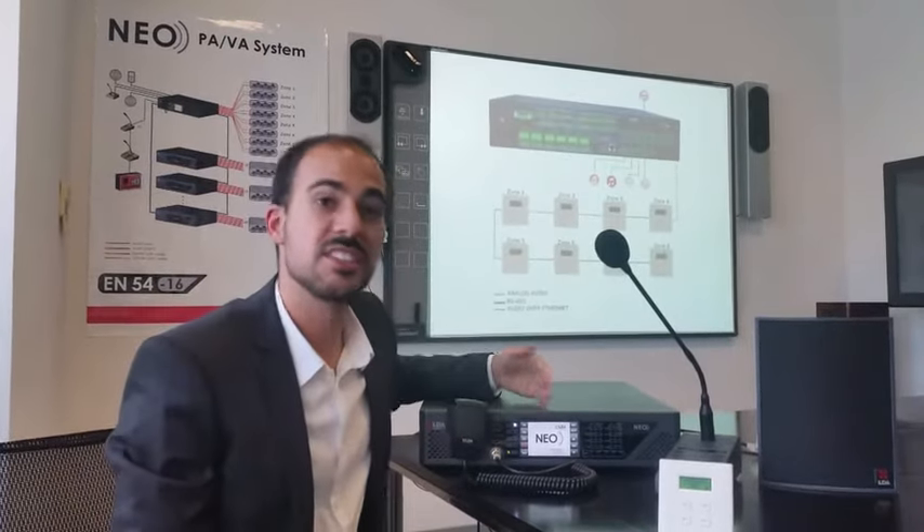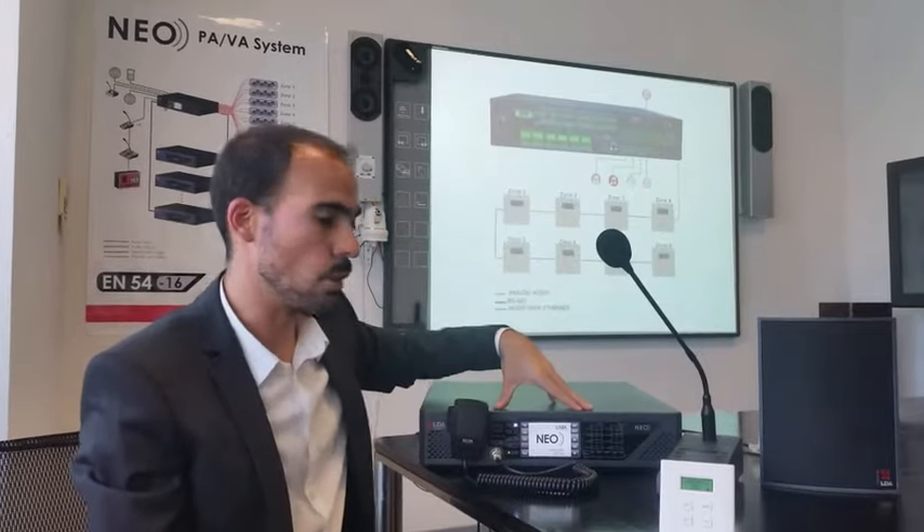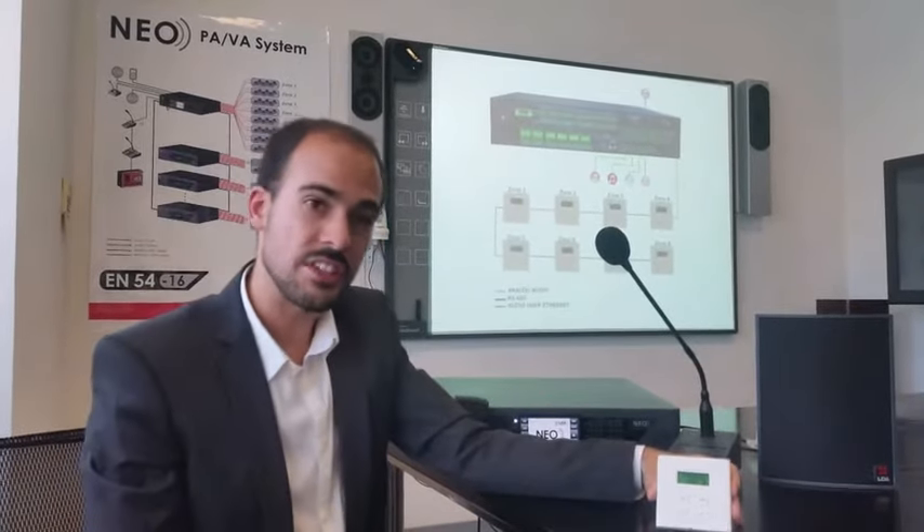We can connect several audio controllers to one NEO. So let's see how it works.